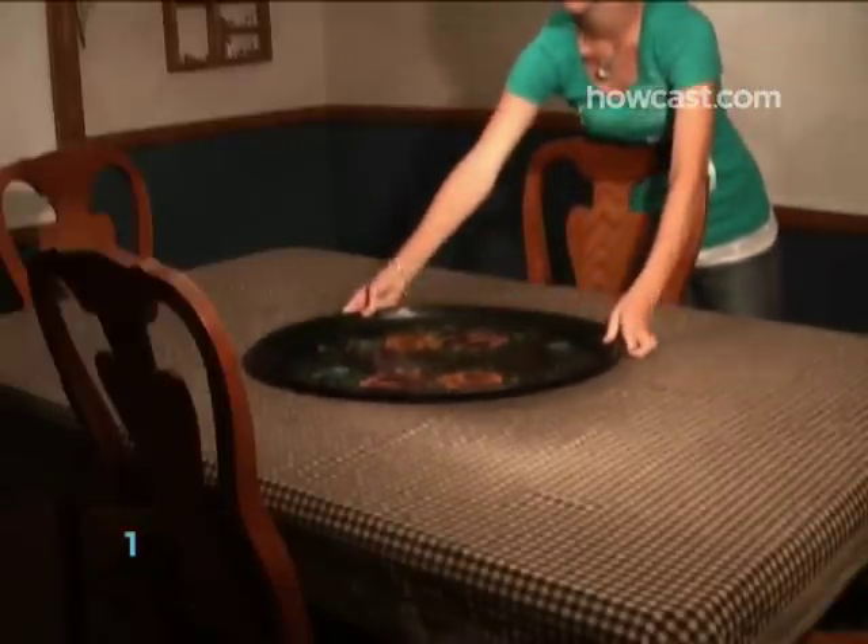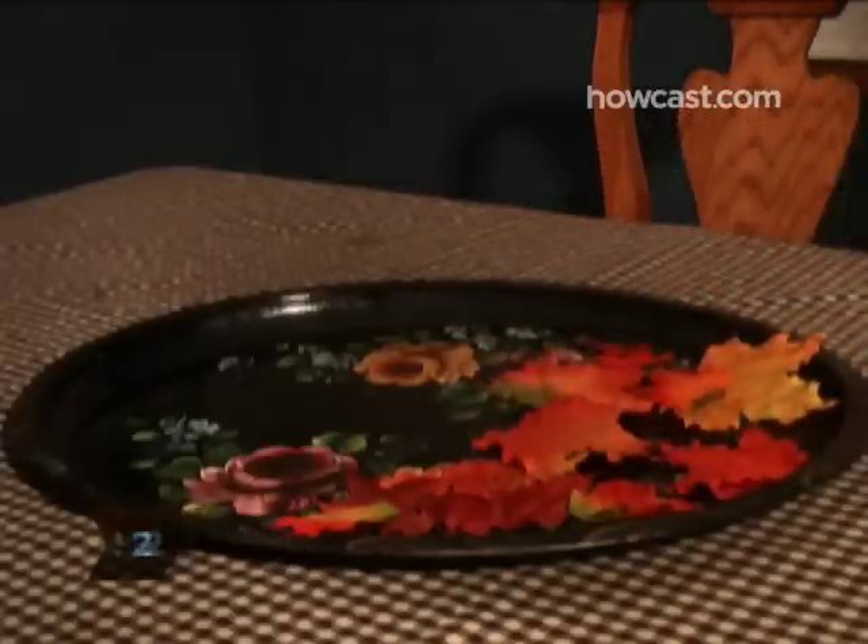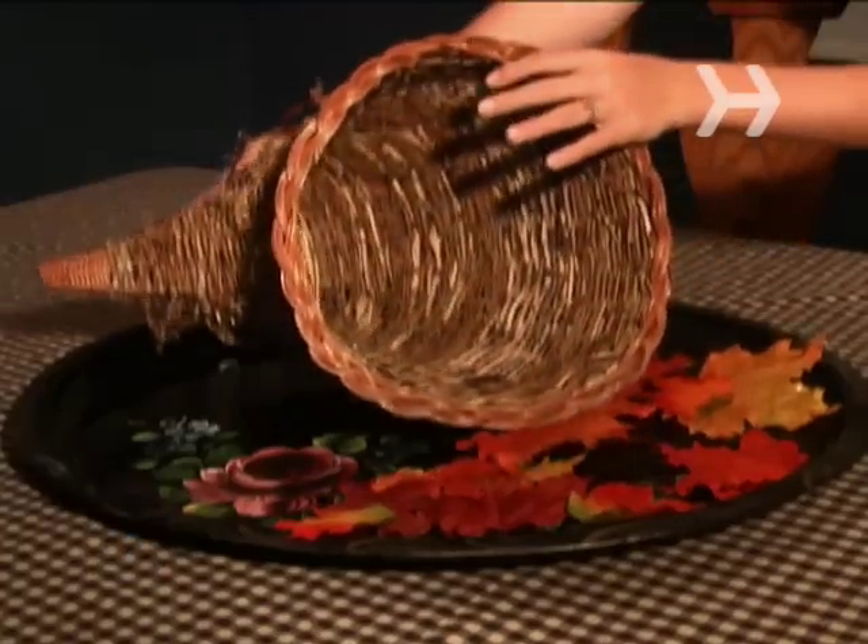Step 1: Place a large tray or cookie sheet on a table. Step 2: Scatter colorful autumn leaves, real or fabric, over the tray and set the cornucopia on top of the foliage.